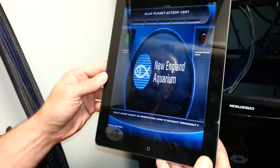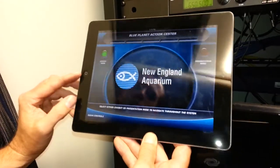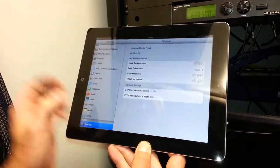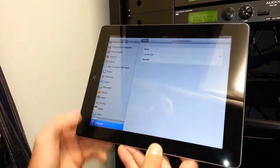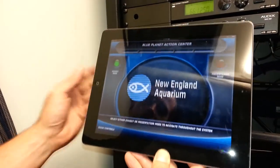This is unlocked and I want my landscape to be oriented this way with my home button on the left. So I'm now going to go to my settings for Crestron Mobile G, lock orientation, landscape, then relaunch Crestron Mobile G. It is in the orientation I want.